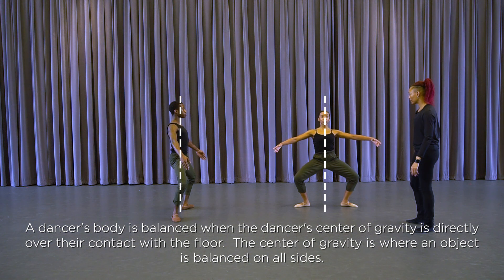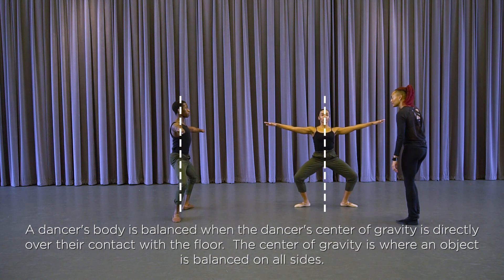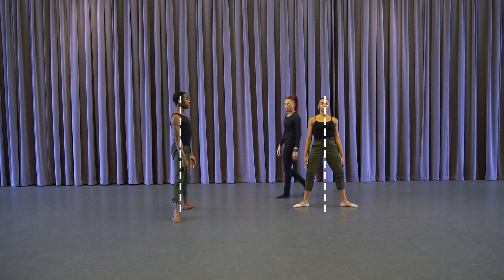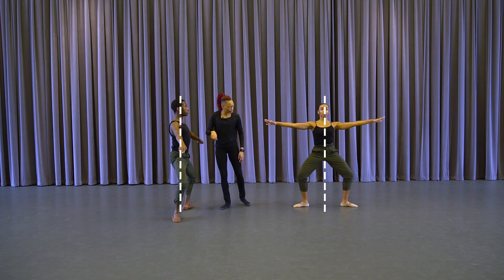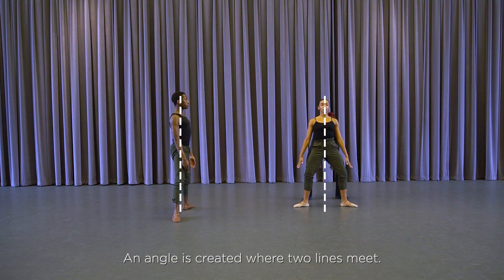Four beats — palms are flat. Come up, one more time, and up. You can see the alignment: center line of Floyd's body down the center, and here you can see the angles.